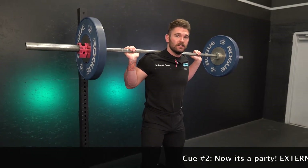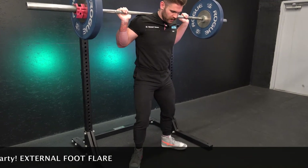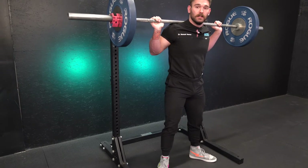Cue two: now that my lats are engaged and my back is stable, I'm going to have an external foot flare. Bring my feet out like this. This is going to increase the depth to which my squat can go, so I can hit a low 90.